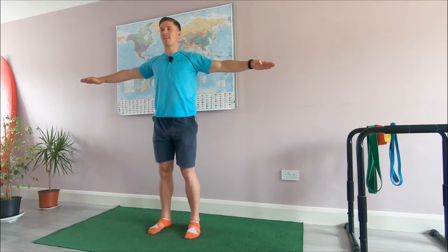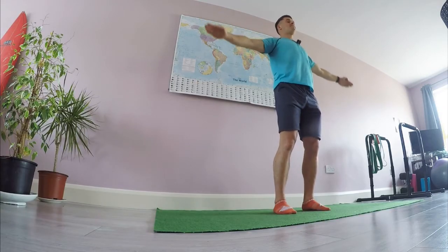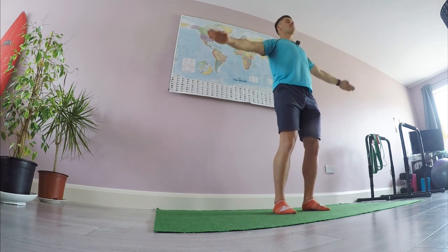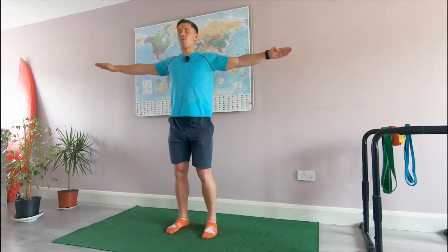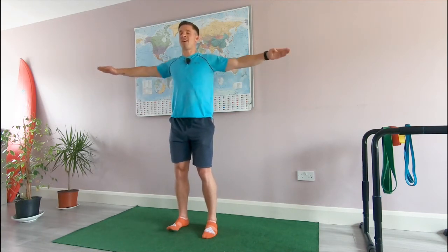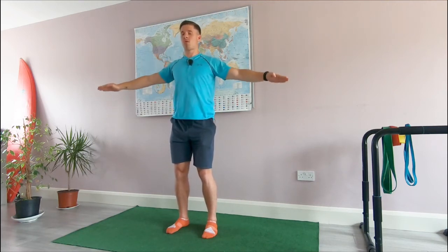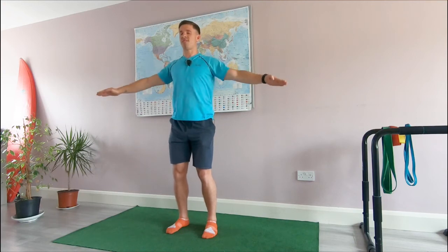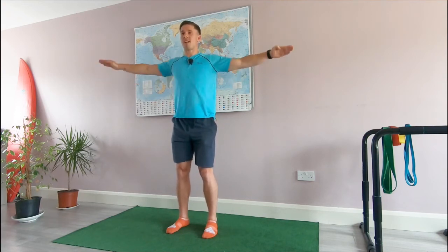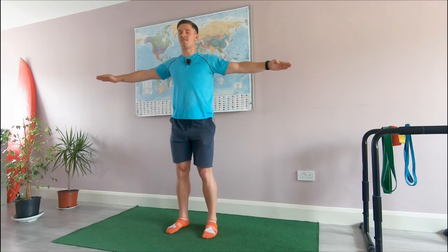Shoulder blades engaged, active from behind. We're going to keep the movement going — this is an up and down movement, so it's going to wake up the whole upper body region, in particular your shoulders. This is not just physical, this is mental — laying down a statement before we move any further in this workout. And stop.